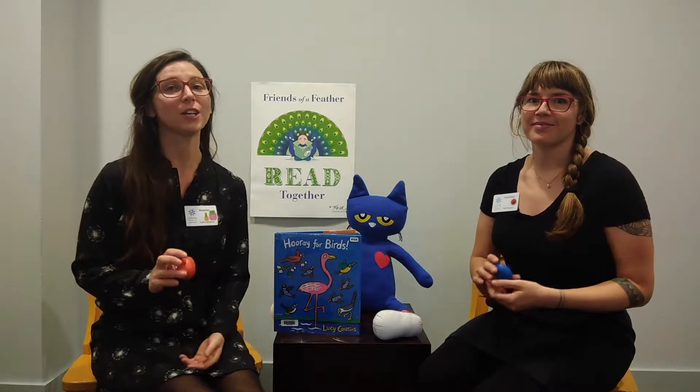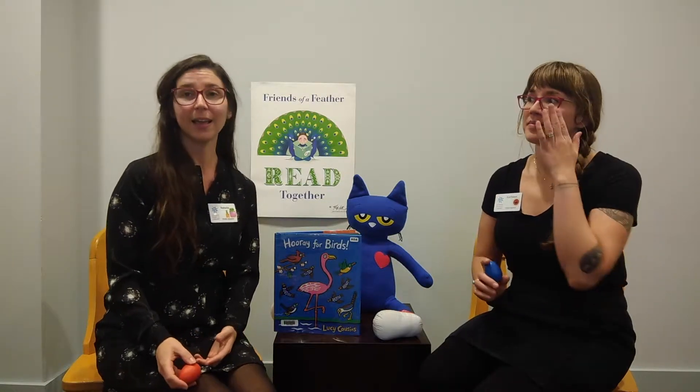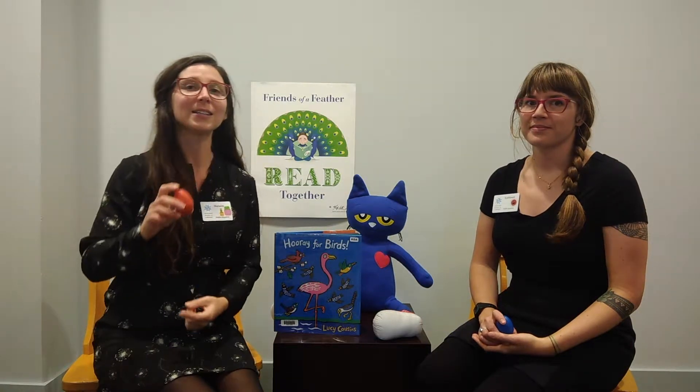Hi, I'm Natalie. And my name's Kate. And this is a short little shaker egg rhyme that you can use. It's good for counting, and at one point we have to balance the eggs on our fingers, which is good for our motor skills. And it's a pretty peaceful egg shaker song, so it's nice when you're trying to settle down that guy.